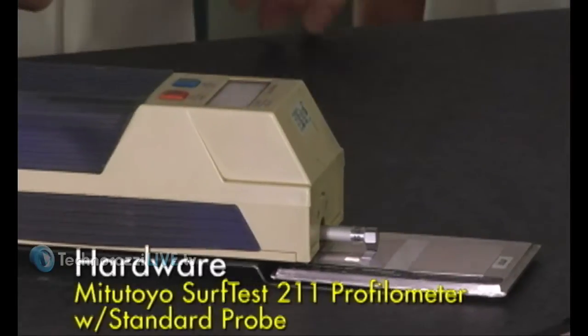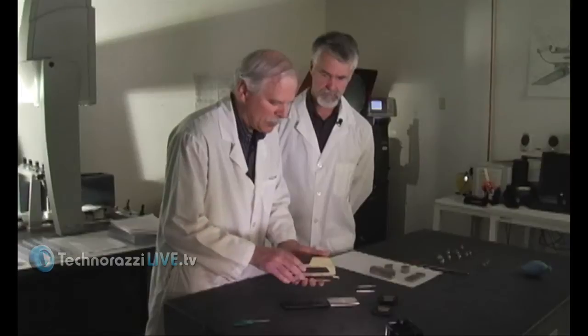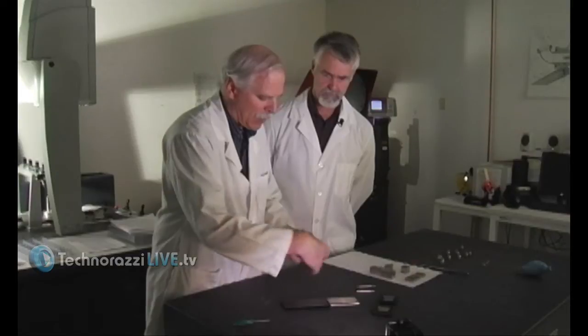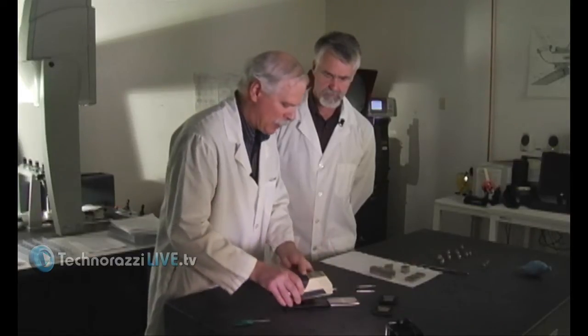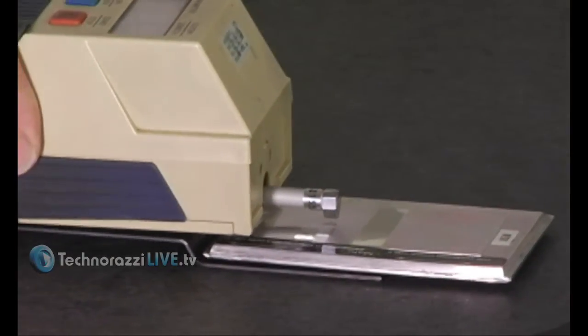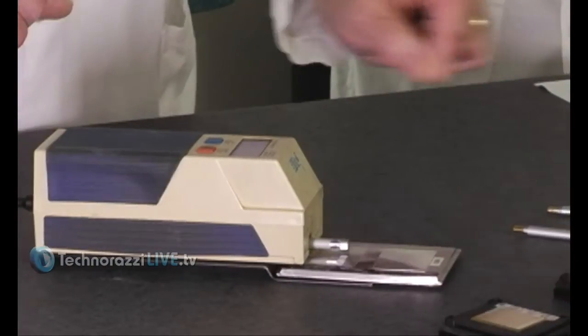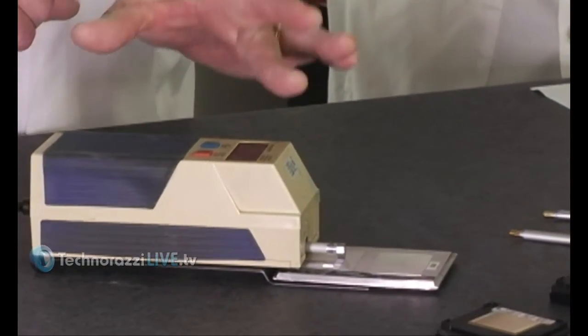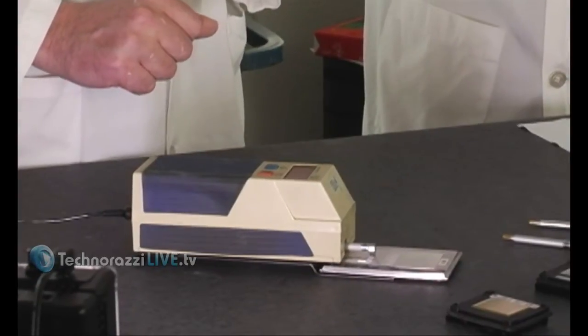This portable unit is called a Mitutoyo Surf Test. There's a similar unit made by Mahr Federal called a Pocket Surf — variations of it. They all operate basically the same way: they run a stylus or tracer across the surface, and inside it does all the math and produces the different roughness parameters you're looking for.